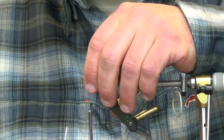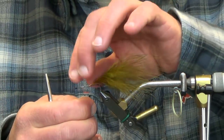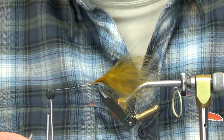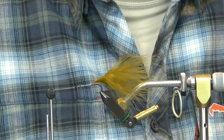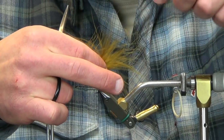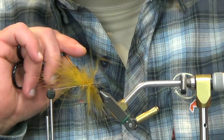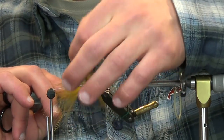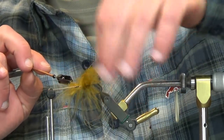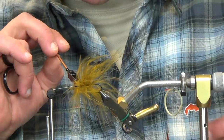As always, just leave your eighth of an inch right there so you can manipulate this to get it to go the direction you want. This was one of the first patterns that Kelly designed to be articulated and then became a series — the conehead, the bunker, the bangtail. He just came up with the bangtail here recently. This has been going on since around '99 or somewhere about that time. I'm not a hundred percent on the history, so don't quote me on that.